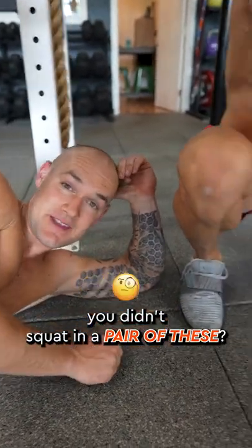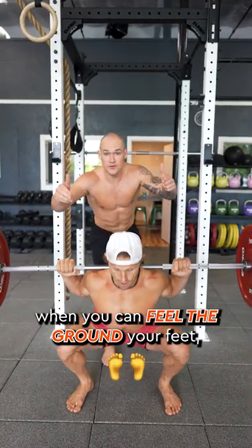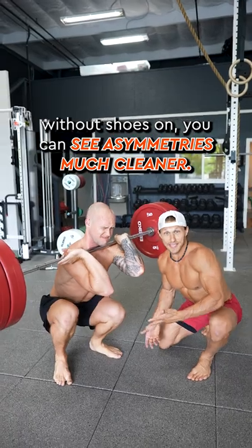Can you remember the last time you didn't squat in a pair of these? Here are three reasons why you should try barefoot squatting. When you can feel the ground with your feet, you have better balance when you squat. Without shoes on, you can see asymmetry much more cleanly.